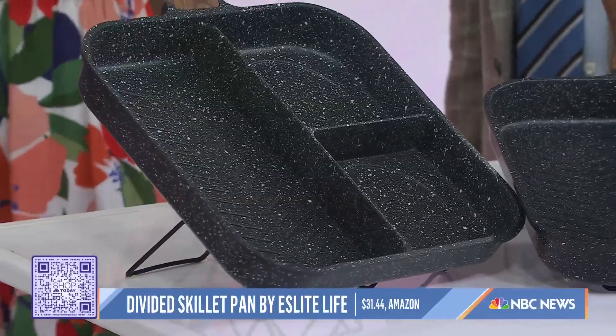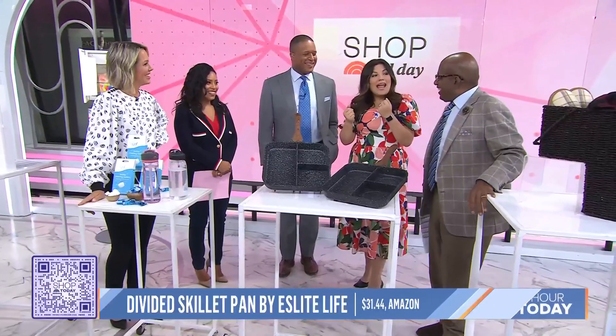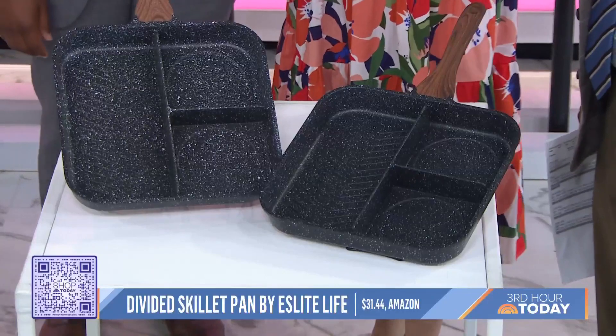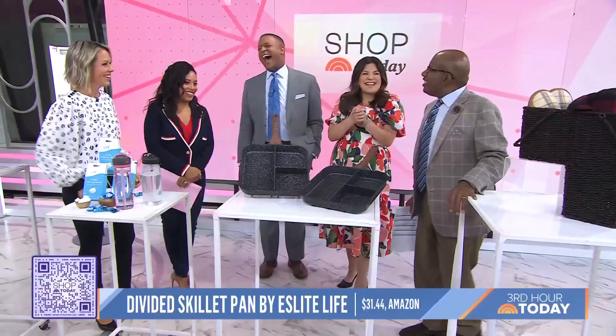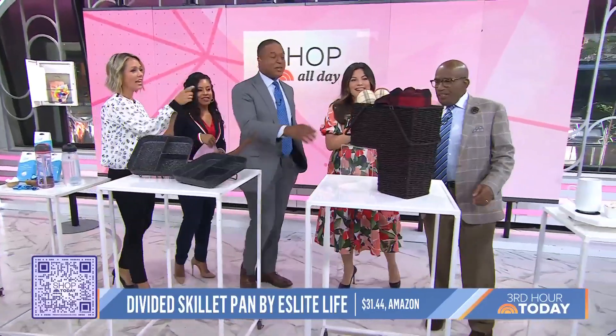You're talking about smaller meals. Exactly — there's a little egg here, bacon there. You guys, it's easy and it's less dishes to do. I love this — it's pretty clever. We could use this in my house.